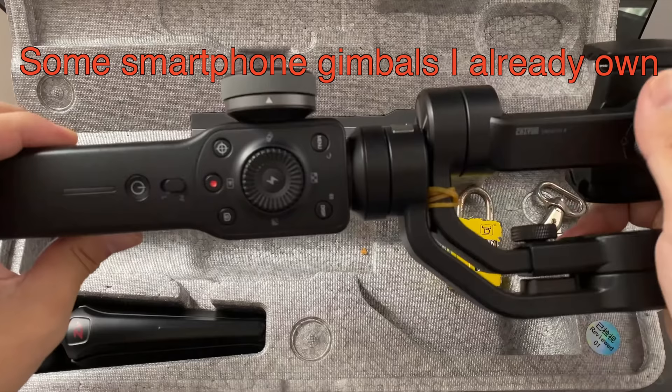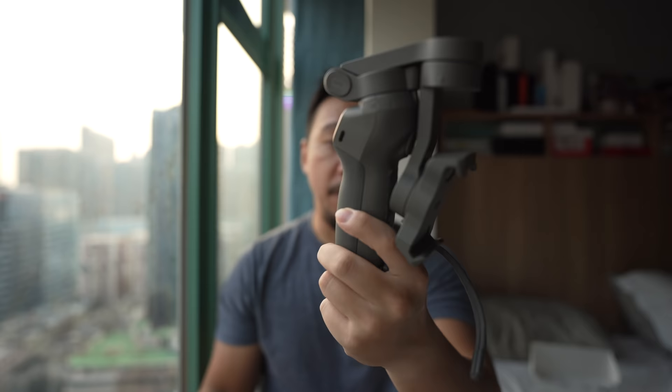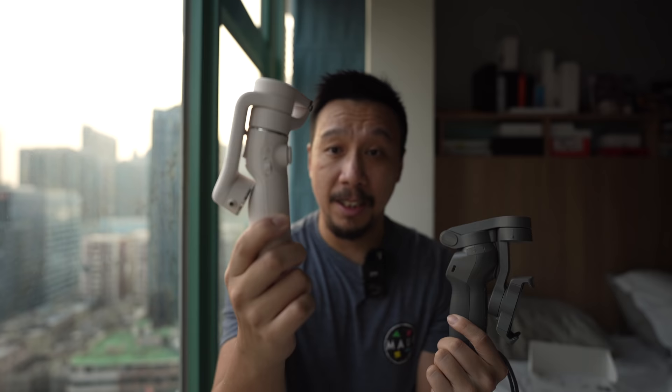Smartphone gimbals nowadays are like a dime a dozen, so what makes this one special? Other than the fact that it is quite a bit smaller than the DJI Osmo Mobile 3, which has been one of my favorite smartphone gimbals for the past few years. It's not just smaller, it's also lighter — this is 100 grams lighter. This is 199 grams; the OM3 is 299 grams.